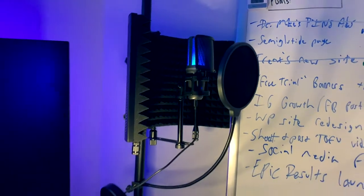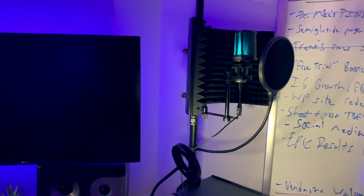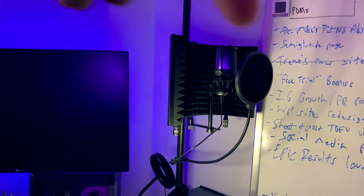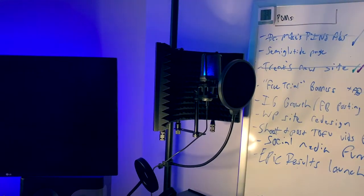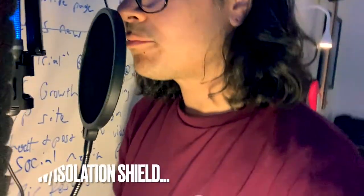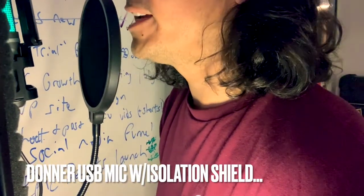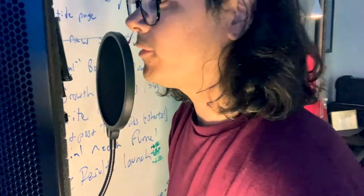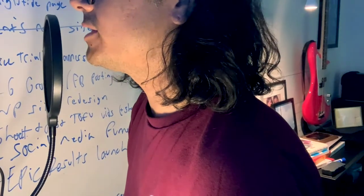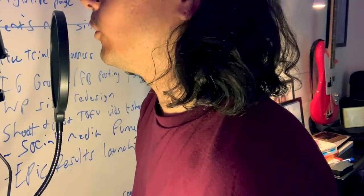I'm going to plug into this Donner USB mic and try it with the isolation stand. If you want any of these after hearing them, I'll put links in the description below so you can check out the Donner mic and this isolation stand on Amazon. I've plugged the Donner USB Gamer mic into my iPhone again, and now I'm using the isolation shield — you can hear the difference in the quality of my voice.